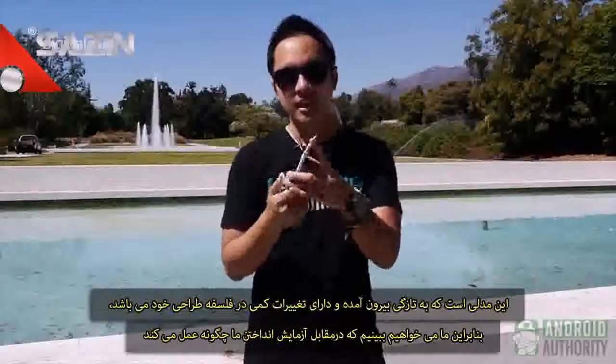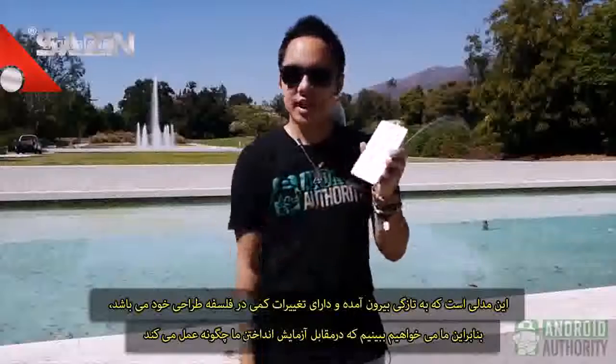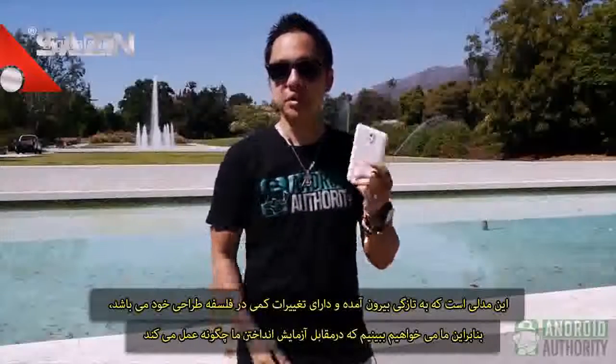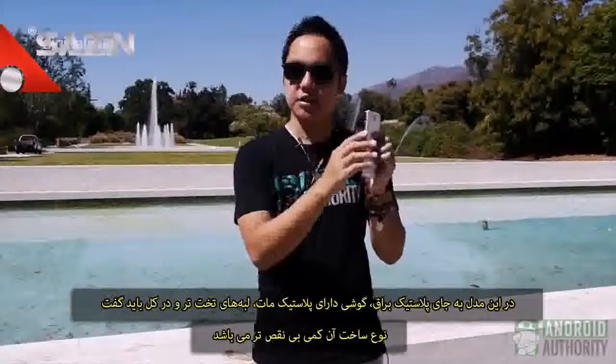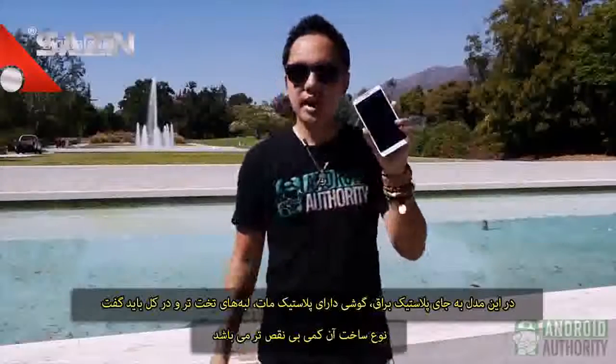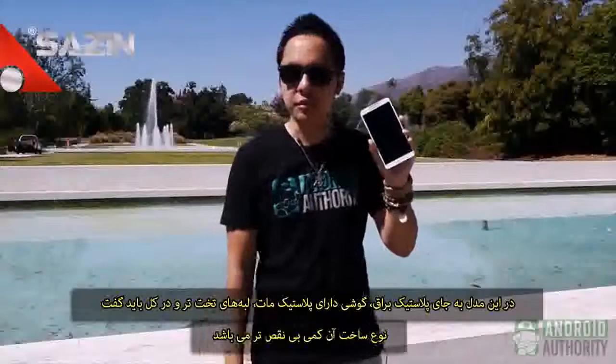This is the one that just came out and it has a bit of a different design philosophy, so we want to see how it holds up to our drop test. Instead of glossy plastic, it's a textured plastic. The sides are a lot flatter and overall its design is just a little more decisive, if you will.